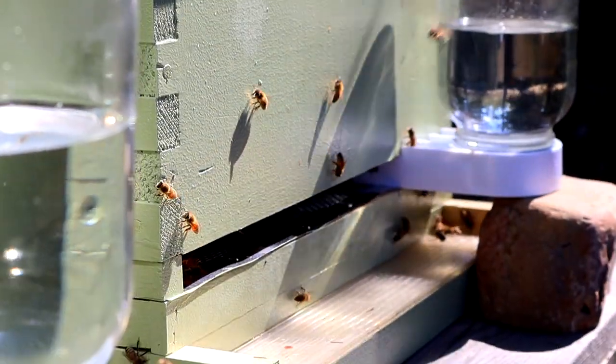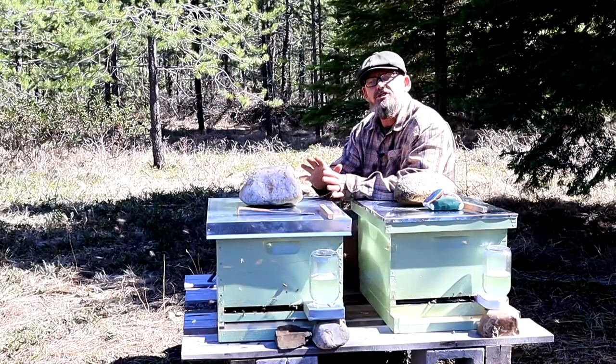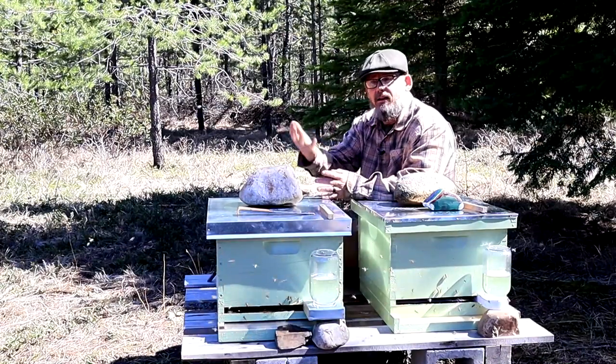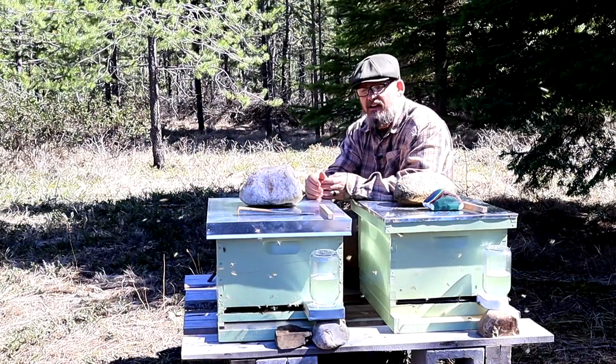It is still getting cold here at night in the early spring in North Idaho, but the bees seem to be adapting to it okay. At the point of shooting this, these bees have been installed for two days and it took them a while before they got active like they are right now. In fact, this is the first time that they are this active.